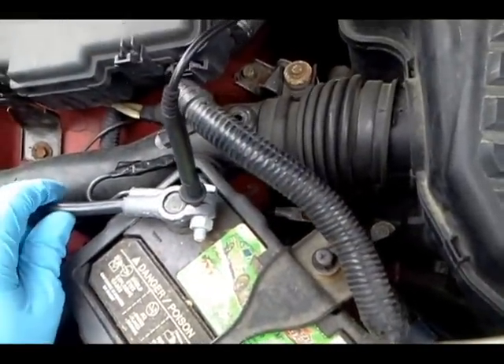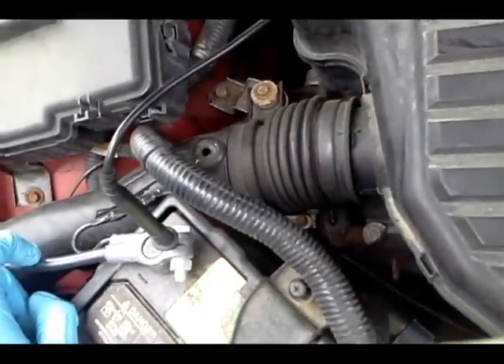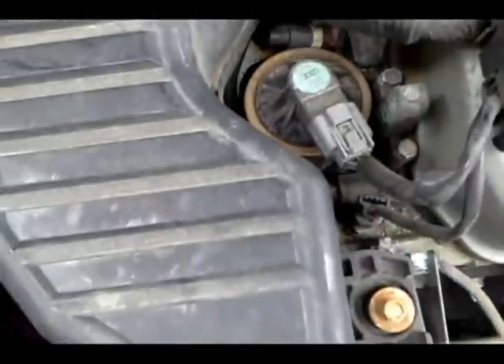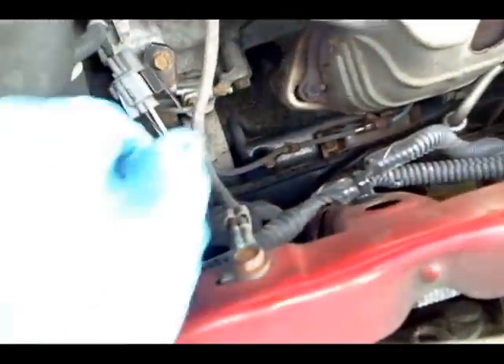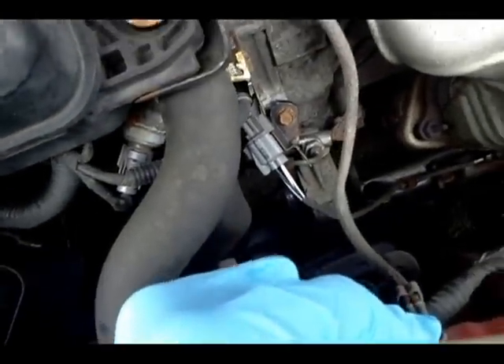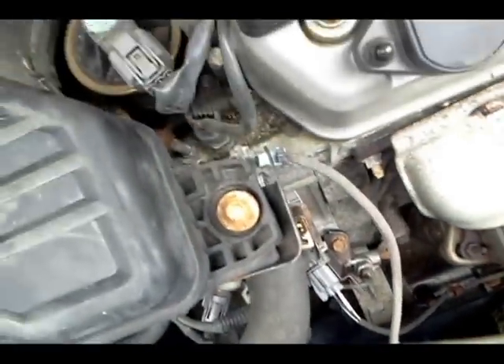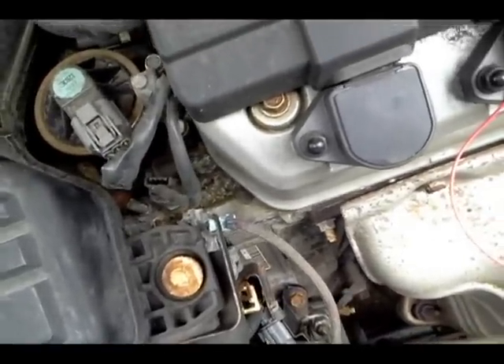When I replaced the alternator last time on this car, I also replaced the negative battery cable because it was really bad. I'm not sure what else the alternator is grounded to, but I know it's attached to the engine. There's an engine-to-body ground right here and it's in pretty bad shape — really corroded. This is likely my culprit. I'll change this out when I get the chance and see if it fixes my charging problem.